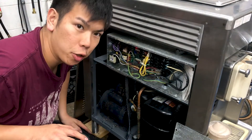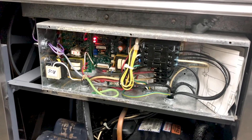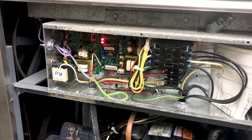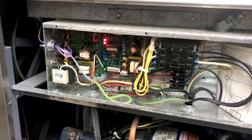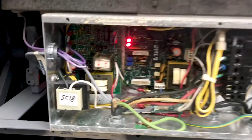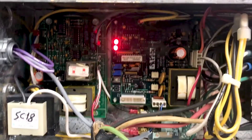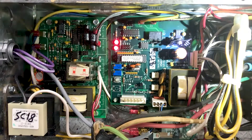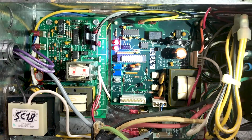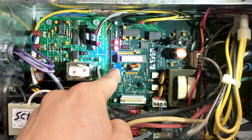Now let's take a closer look at these controls. With the panel off, you can see the control boards of the 490. Remember, you're dealing with live electricity, and if you're not comfortable with this, please get a professional to do this. We will focus in on this board right here. For the 490, the viscosity adjustments will be this blue box right here.